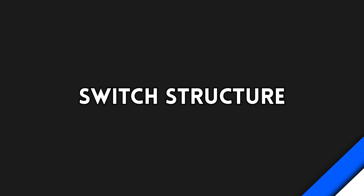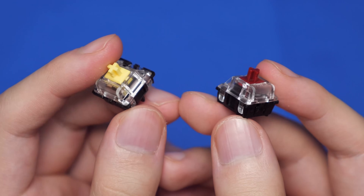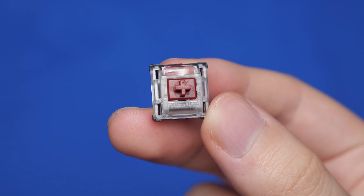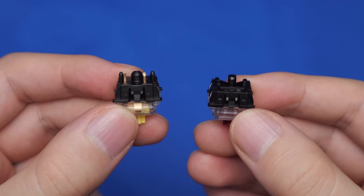Let's start off with the structure of the switches. Both types of switches have basically the same housing — a polycarbonate top housing and a nylon bottom housing. On the optical switch, you can see that there's a small magnifying glass on the LED opening, and that's to create a brighter LED glow than your typical mechanical switch.